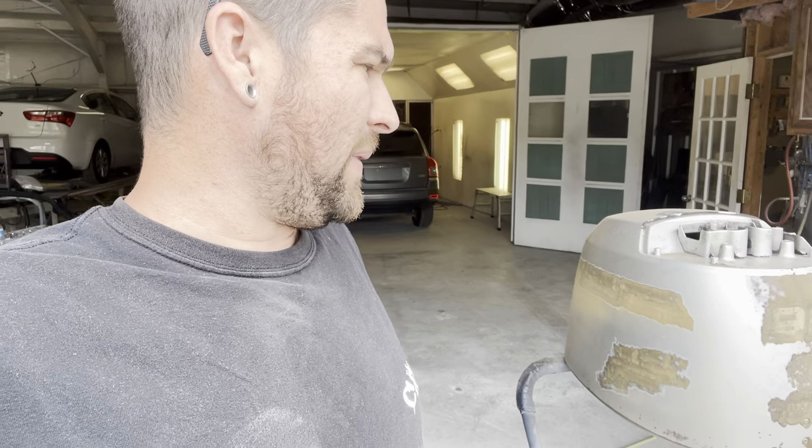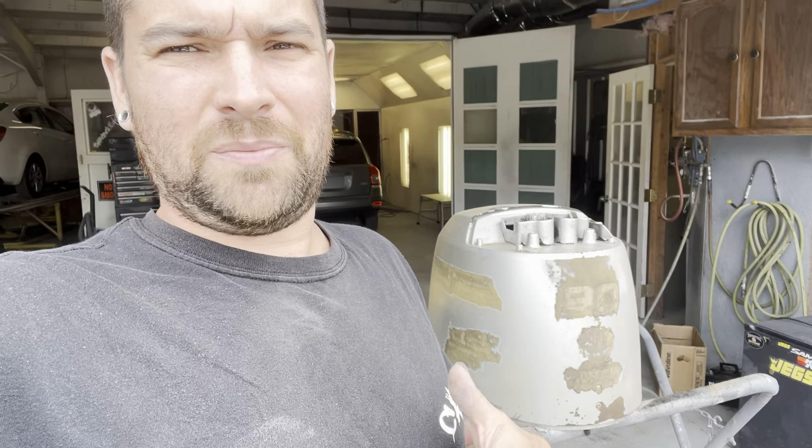Welcome back to the channel. I messed up on this one and kind of jumped the gun — I was already into it and then I asked Ed if I should make a video on this. I don't think we've made a video on this so far on this channel. So: boat motor covers.